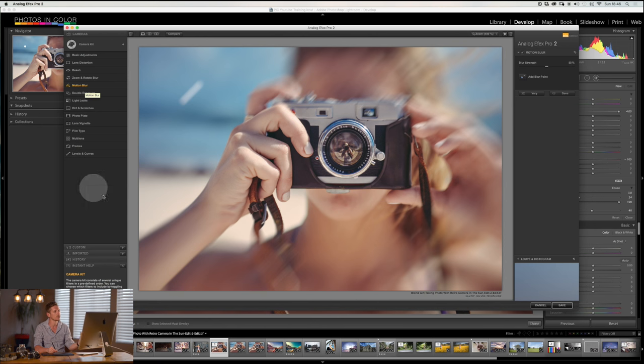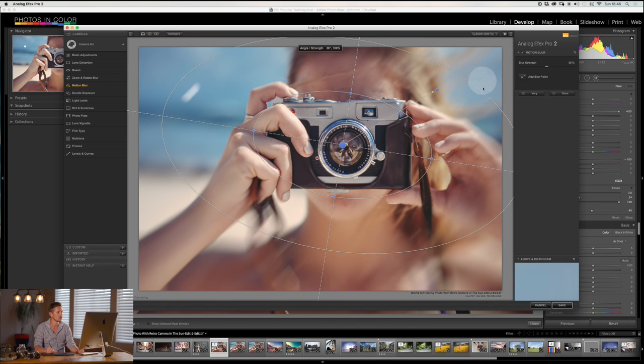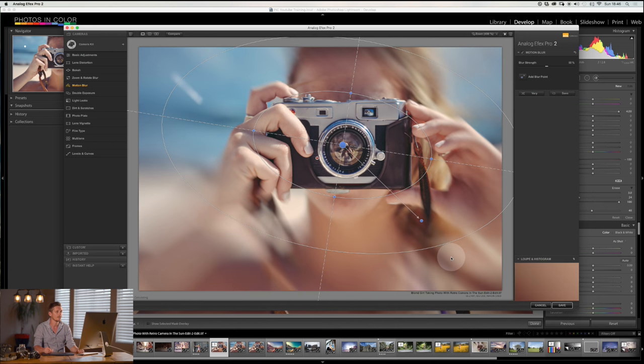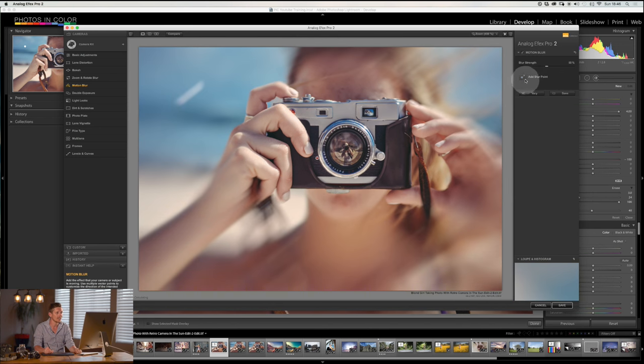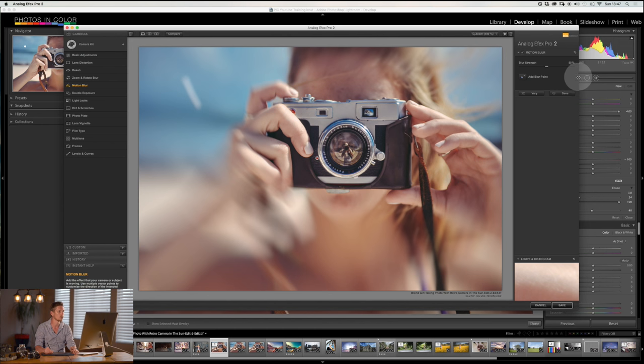Then you've got motion blur — as if it was a slow shutter speed with some motion going on. You select the section you don't want to blur, then use the toggle to go blur in one direction a lot, or blur in another direction. You can add another blur point and say this one zooms in a different direction, so it zooms in two different directions simultaneously. You can add multiple blur points and click on each to change how they affect each part of the image — very powerful.